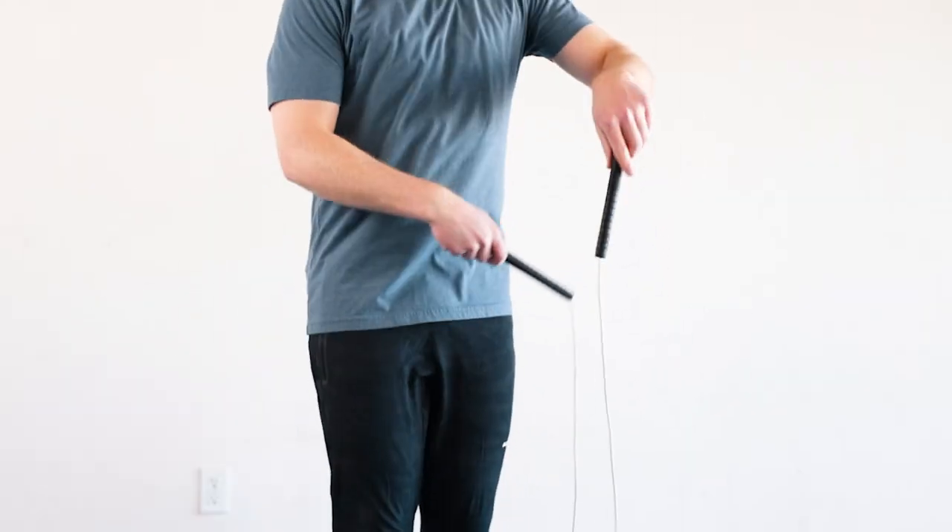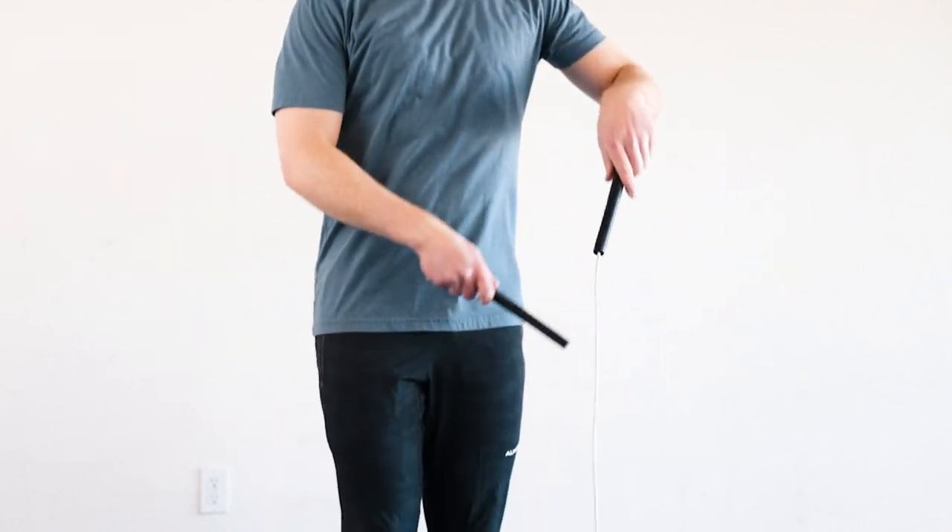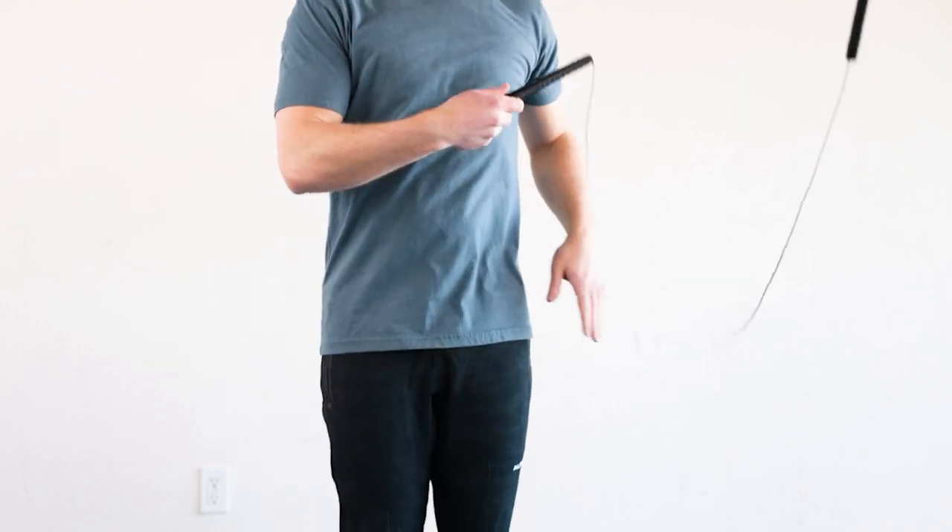The rope toss mic, or rope throw mic, is where your releasing hand moves away from your body as you chuck it up into the air. You can do this with any rope, but it's best with long handle ropes.